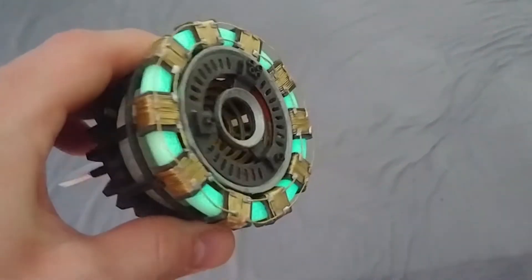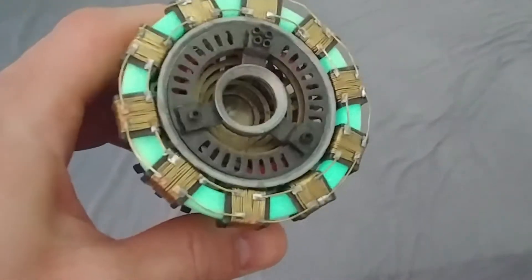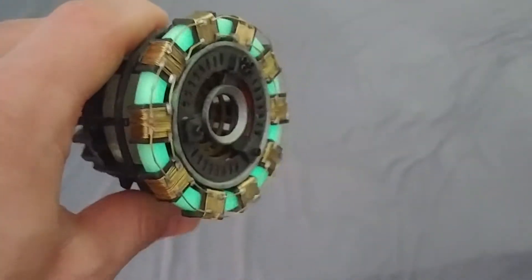The outside ring is made from glow-in-the-dark filament, so that way when the inside lights up, the outside can glow also.